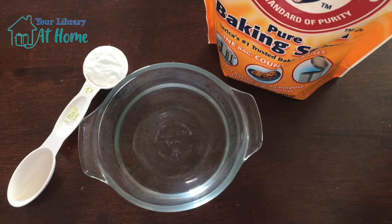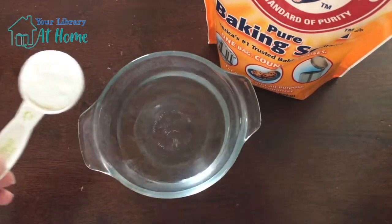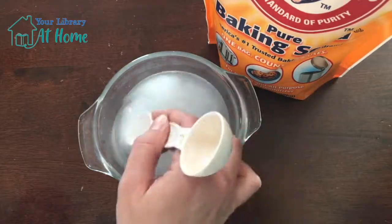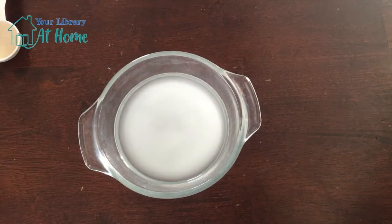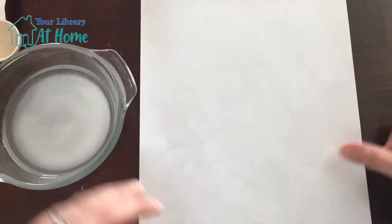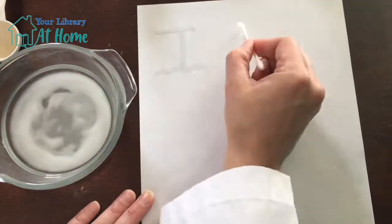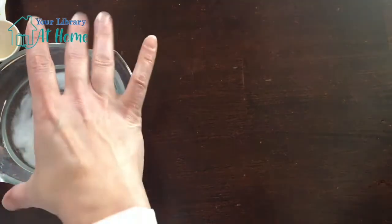To get started, we are going to need to add one tablespoon of baking soda to a half a cup of water. Go ahead and add that in and stir it up. This is our invisible ink. You can grab your piece of paper and a q-tip. Just dip that q-tip into your baking soda water solution and write your secret message. You could write words, you could draw pictures — there's a lot of stuff we could do. Once you're done writing your message, you want to set that paper aside and let it dry.